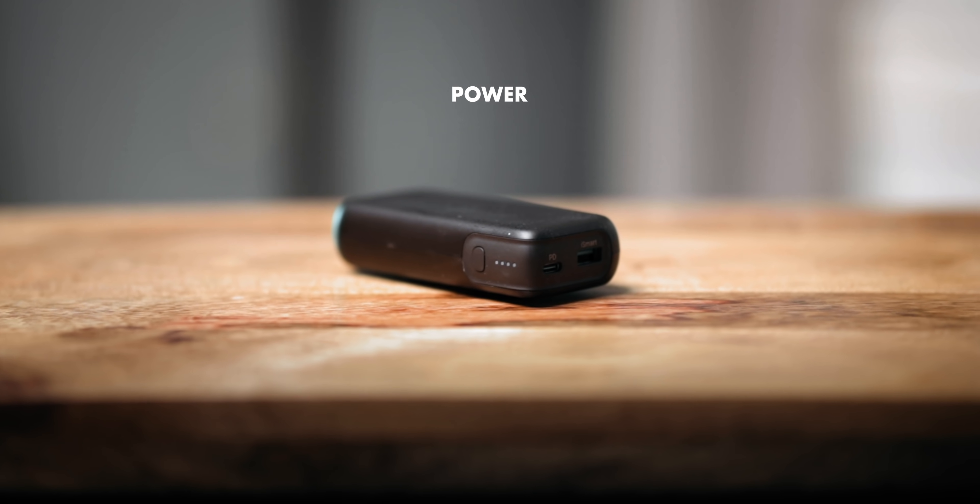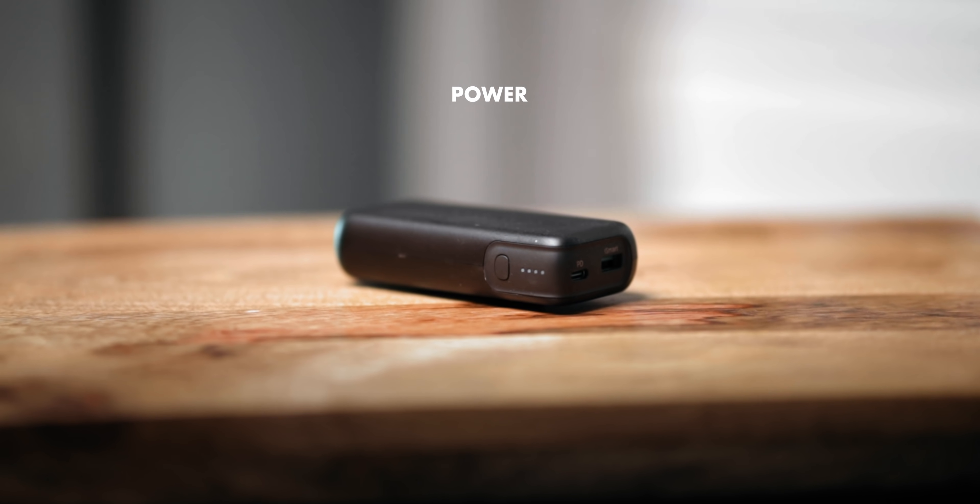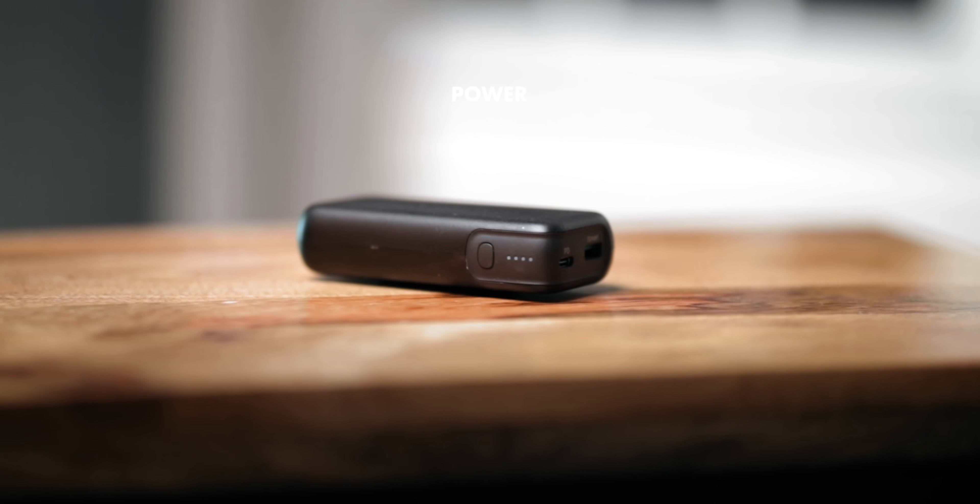Another good thing to have for a night-lapse is external power — a larger battery or power bank that you can plug into your camera to keep it going throughout the night. You're probably going to have your camera set up and running while you're asleep, completely unattended. If you don't have one, you can take multiple regular camera batteries and get up every couple hours to switch them out, but external power is a lot more convenient.